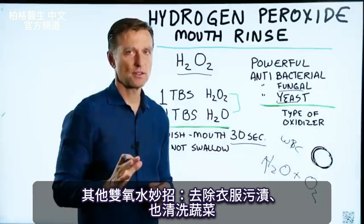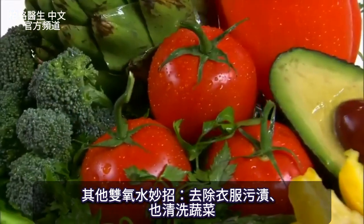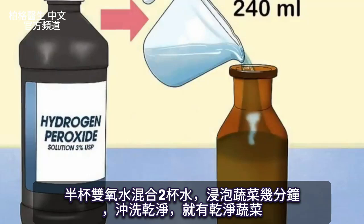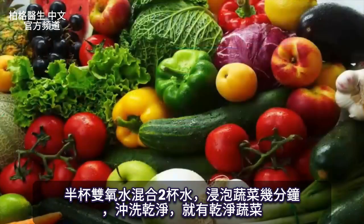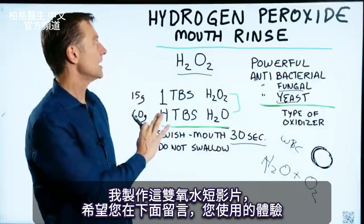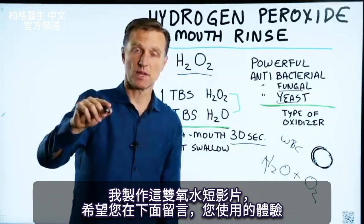You can use it for many other things, from removing a stain on your clothing, to cleaning your vegetables. Take a half a cup of hydrogen peroxide, mix it with two cups of water, let your vegetables soak in it for a few minutes, rinse it off, and you have some clean vegetables. I just wanted to create this quick video on hydrogen peroxide, and I wanted you to comment below on your experience with it.